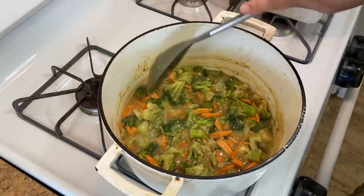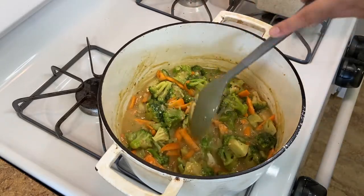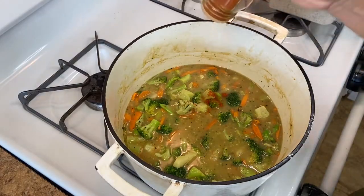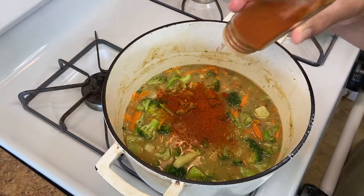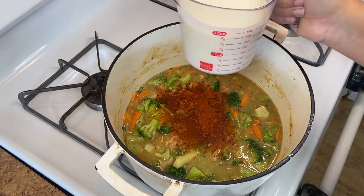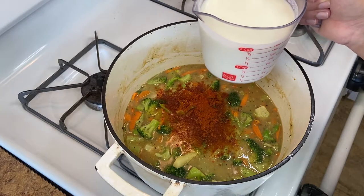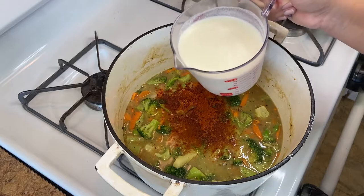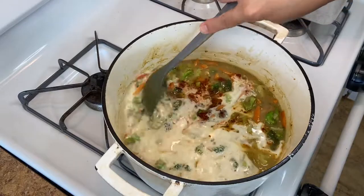The broccoli since it was frozen is going to leach out some liquid, which is good. Right now we're at a pretty thick consistency so I'm going to add one more container — two cups — of chicken broth. For a little bit of color I'm going to add about a half to one teaspoon of paprika just to brighten up that orange color. Then we're going to add two cups of a mixture of heavy cream and milk — you can use all heavy cream, all milk, or half and half, whatever you have. Stir it around.